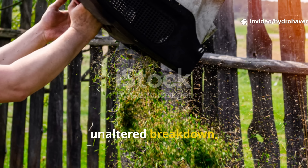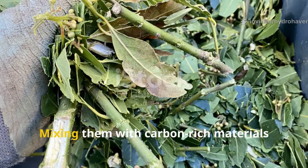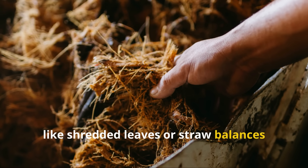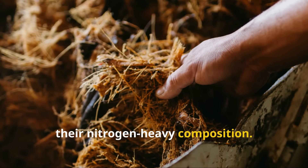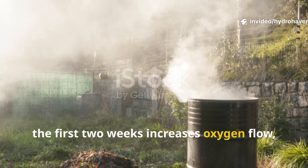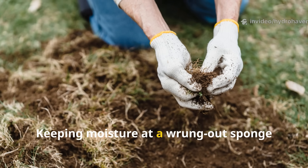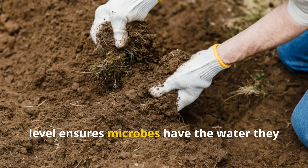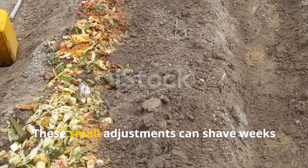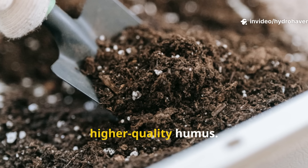While our experiment tracked a natural, unaltered breakdown, there are ways to help grass clippings turn into humus faster. Mixing them with carbon-rich materials like shredded leaves or straw balances their nitrogen-heavy composition. Turning the pile every few days during the first two weeks increases oxygen flow, boosting microbial activity. Keeping moisture at a wrung-out-sponge level ensures microbes have the water they need without drowning the pile. These small adjustments can shave weeks off the process while producing a more even, higher-quality humus.